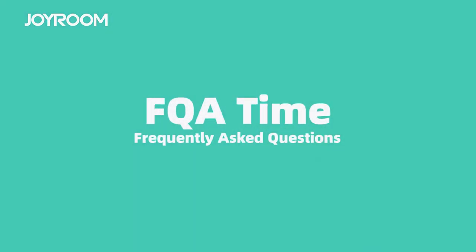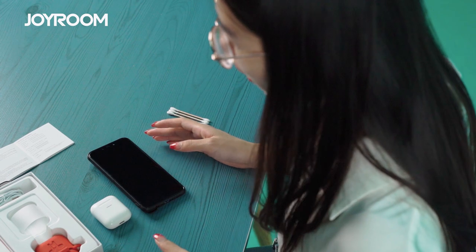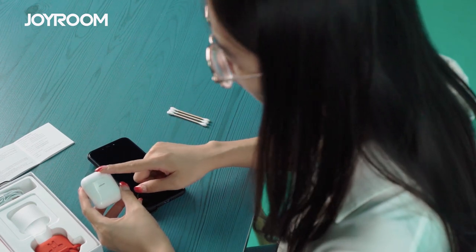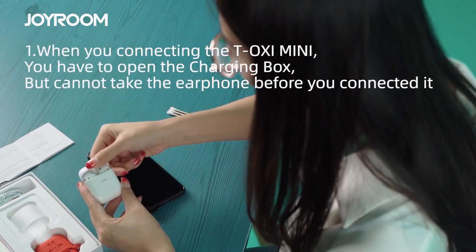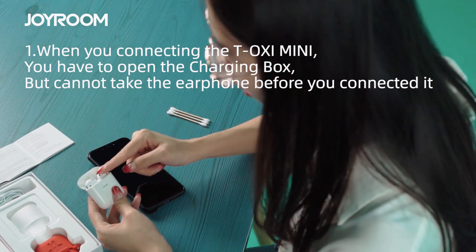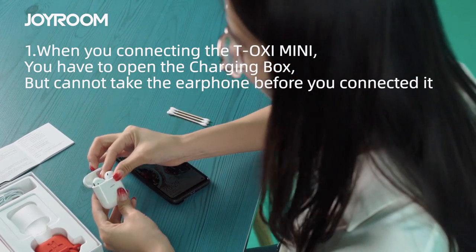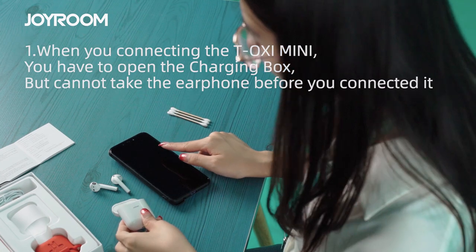Okay my friend, so there may be some problems when you use this TWS that you need to pay attention to. First, before you connect the TWS with your phone, you have to open the charging case but you cannot take the earphone out before connecting. You have to wait for it to connect with your phone first — taking the earphone out before connecting is the wrong way.